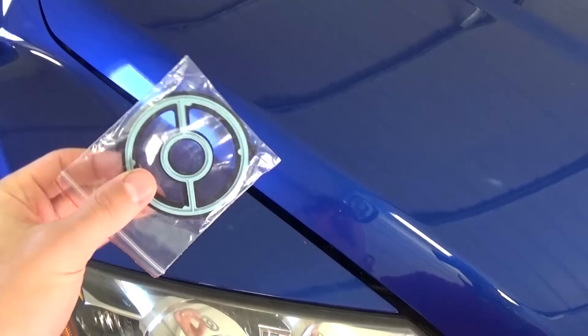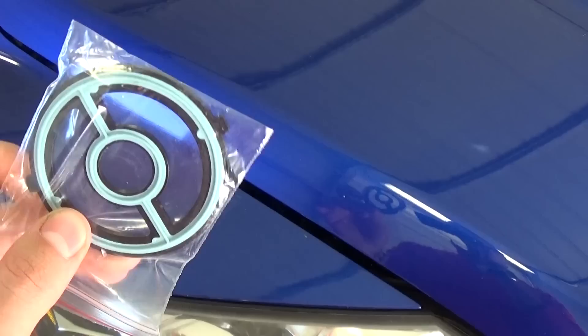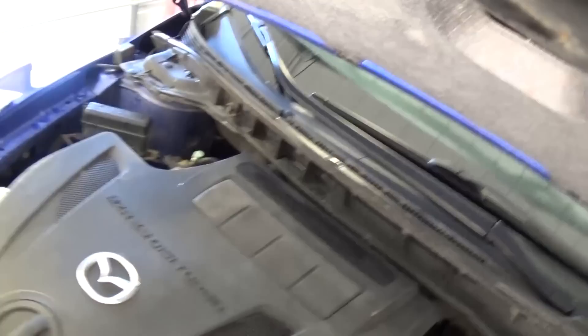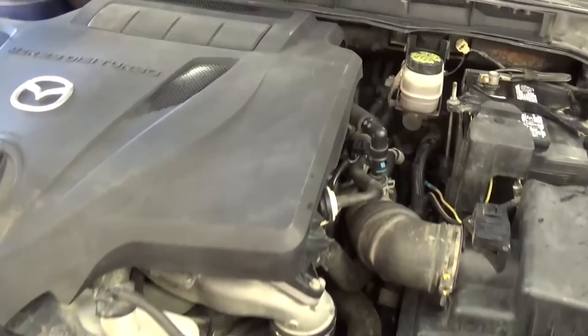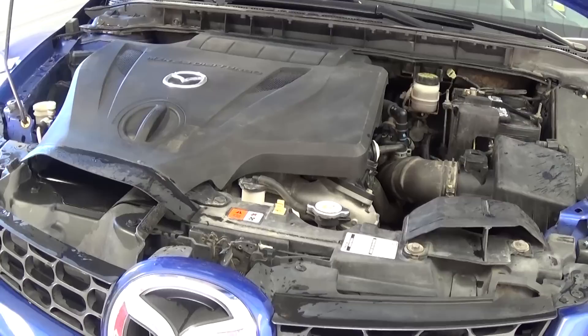This is the seal that we're going to replace — it cost us eight or nine dollars. You can get it on eBay; we got it from a Mazda dealer on eBay. This seal is actually for the oil filter housing, so we'll be replacing it. You don't need to go to the dealer and pay hundreds of dollars for this. They will even try to sell you an updated oil housing unit, which is outrageous — I think it's like three or four hundred dollars.